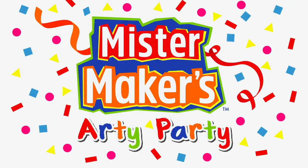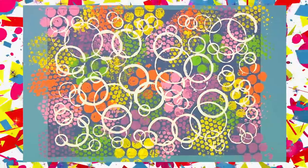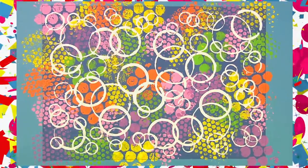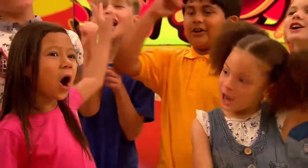Mr. Nathan's Artie Party! Let's get Artie at our party and go circle-crazy using bubble wrap and round objects to print a really colourful picture. But first we'll need some things from the doodal ship!